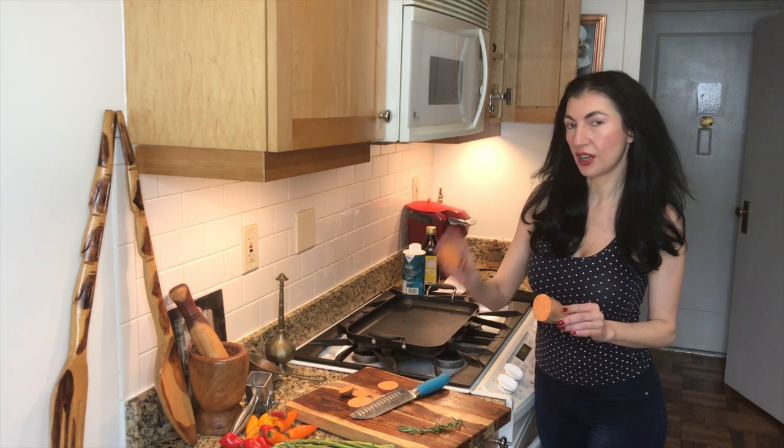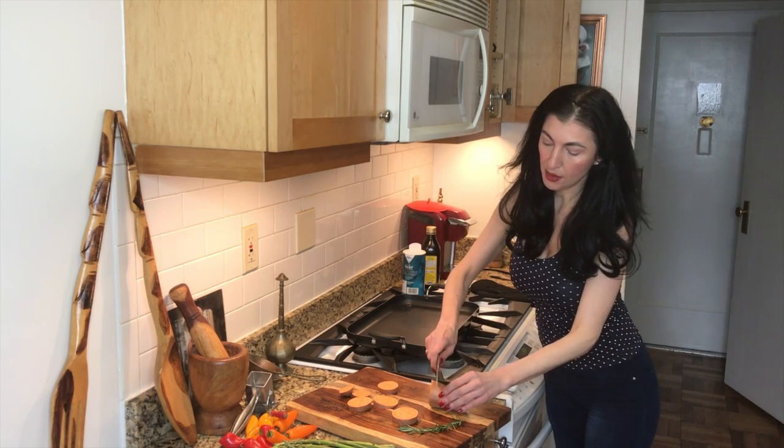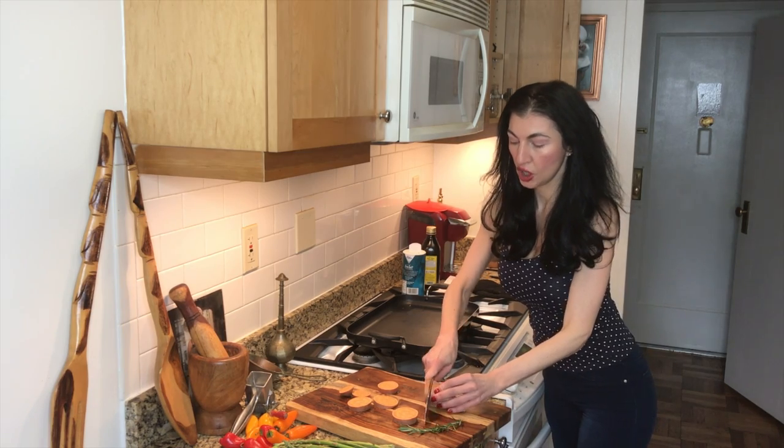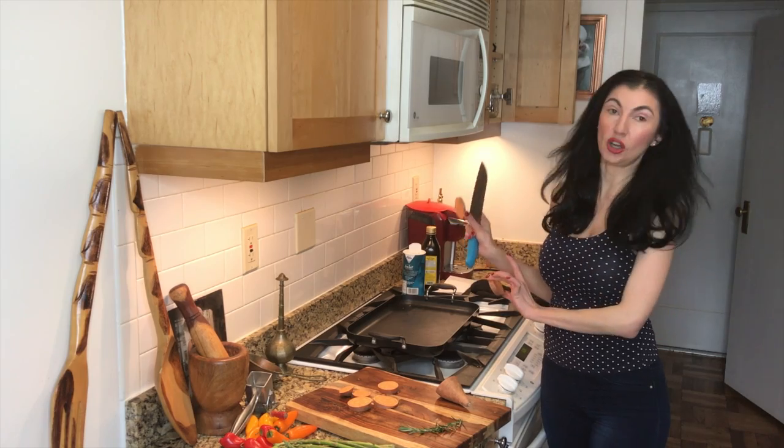So the best thing to do is to keep the skin on. I'm going to start to cut my sweet potato — or yam — in about half-inch rounds. Try to make them all equally thick so that they can cook evenly on our sheet pan.